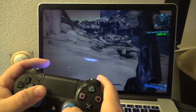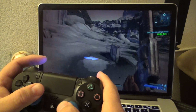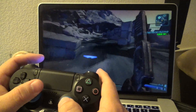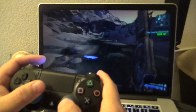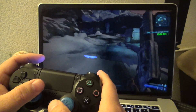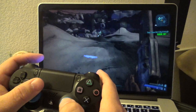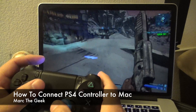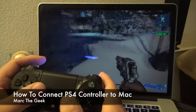Other than that guys, that's it. I just wanted to share how to connect your PlayStation 4 controller to your Mac computers — doesn't matter if it's a MacBook or a Mac desktop. Thanks for watching. Let me know if you have any questions — drop them in the comments and I'll let you know.